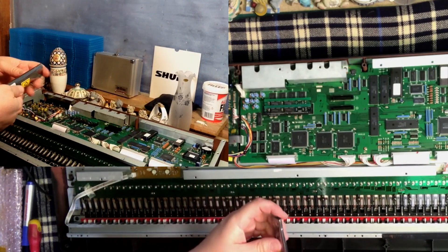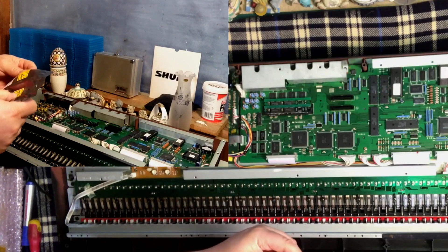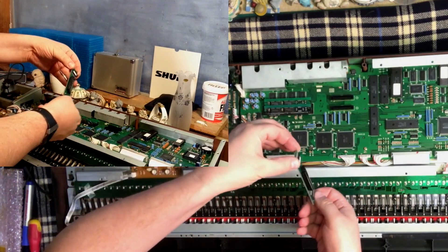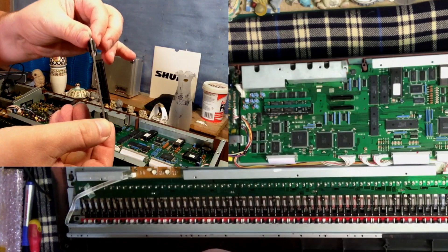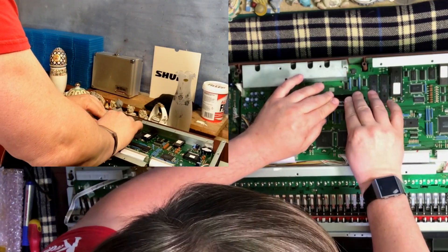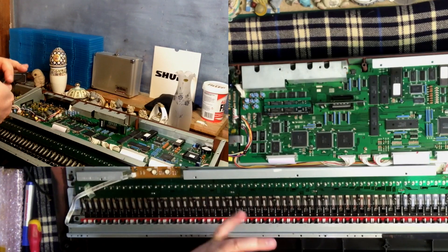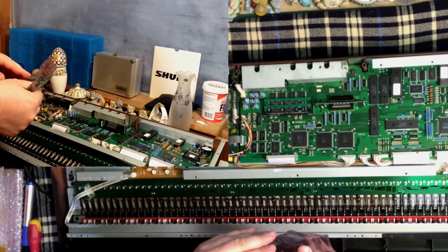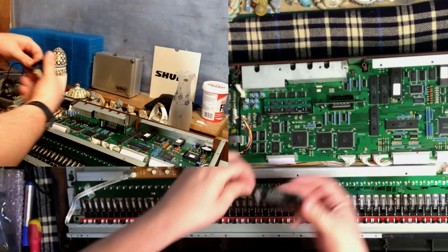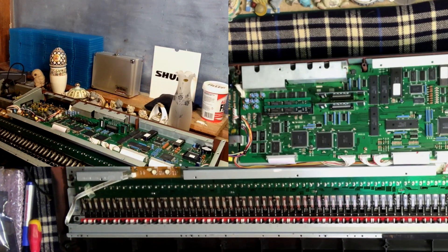They come in static bags. You get into the bag — which is always easier said than done — and the way you install this is it has a D-shaped connector on it. You can see the D-shaped connector there. And basically what you do is you just push it home. Just like that. And now this keyboard is fully loaded for RAM.